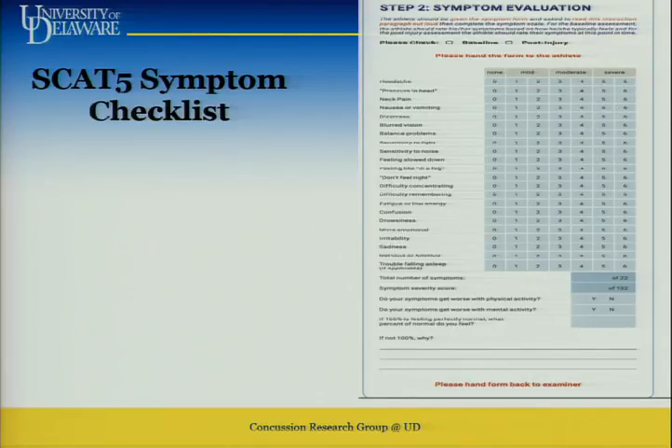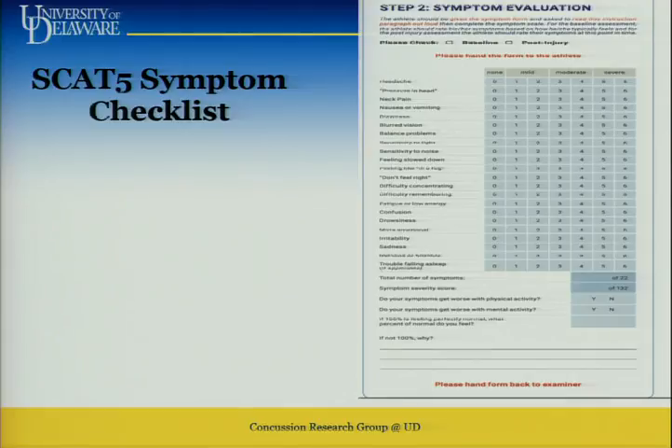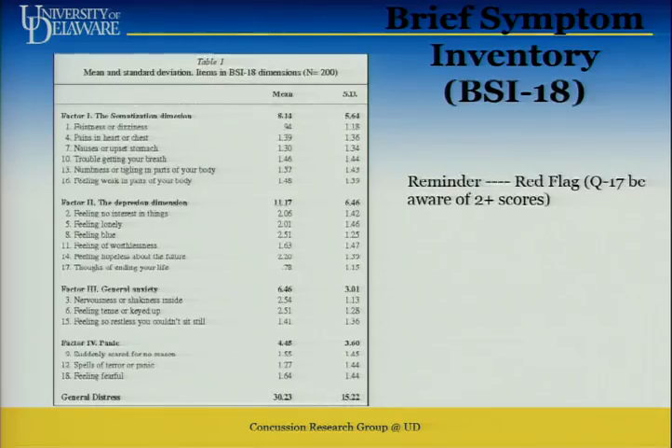This is the SCAT 5 symptom checklist, which you have as part of your packet. You're not showing the athlete the same sheet when they come in the second time — you use a different sheet. Sometimes you have to look over their shoulder. It's written in a form that's pretty simple for student athletes to understand.